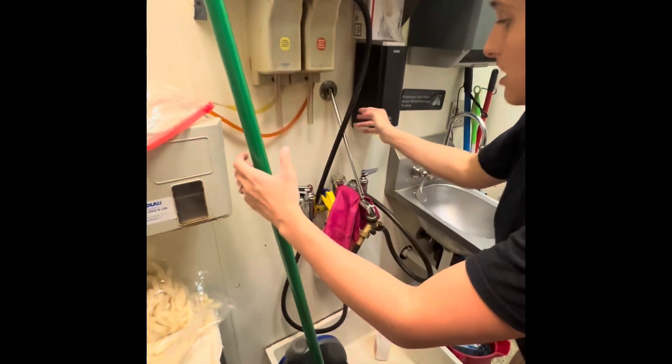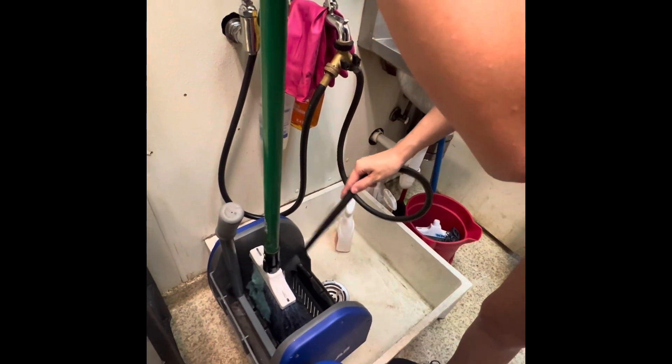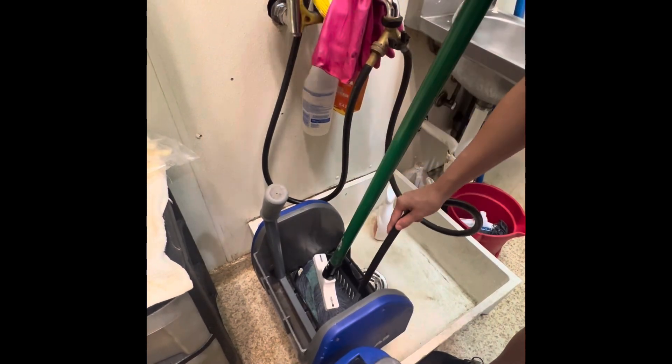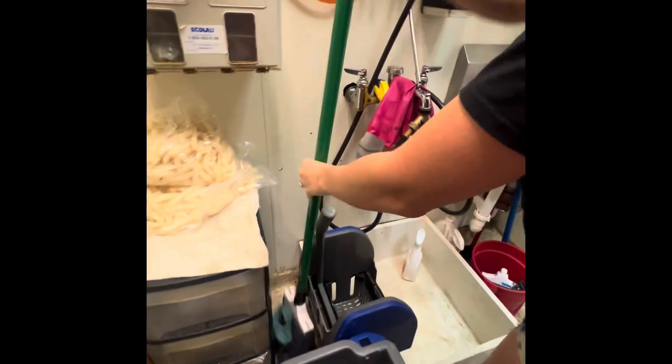This is also a good time to wash the mop out. Make sure everything gets cleaned and the mop can have a little bit more life to it. Once that's all wrung out, you can put it to the side.